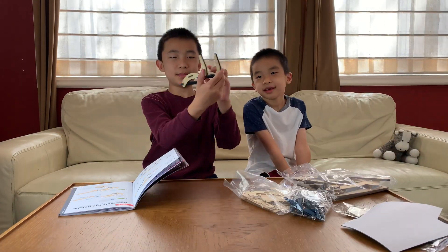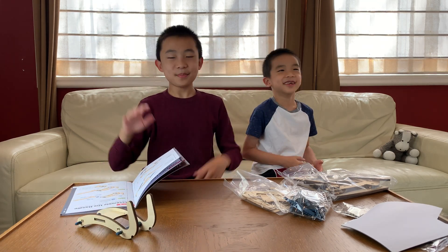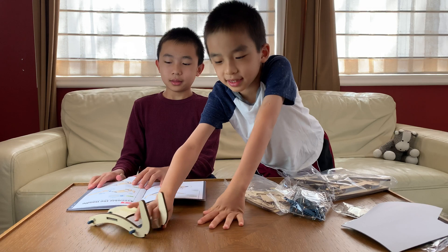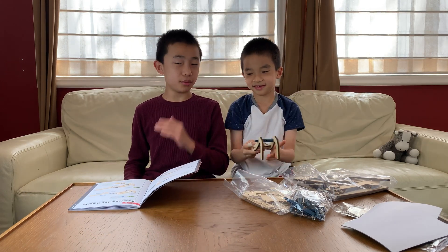I finished! Woohoo! We're done with part A! Part A was super easy. Now we're on to part B, which is assembling the handle. The handle is what we'll use to work the printing press.